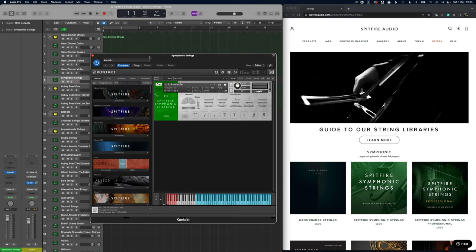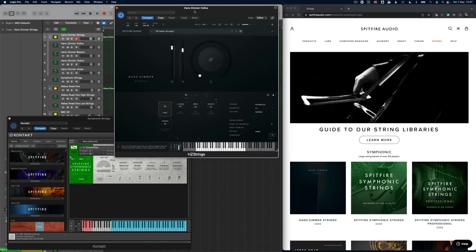Let's compare that now with the symphonic strings, using the ensemble patch. Comparing back to the Hans Zimmer strings and then back to the symphonic — it's definitely a lot brighter and definitely not as thick.